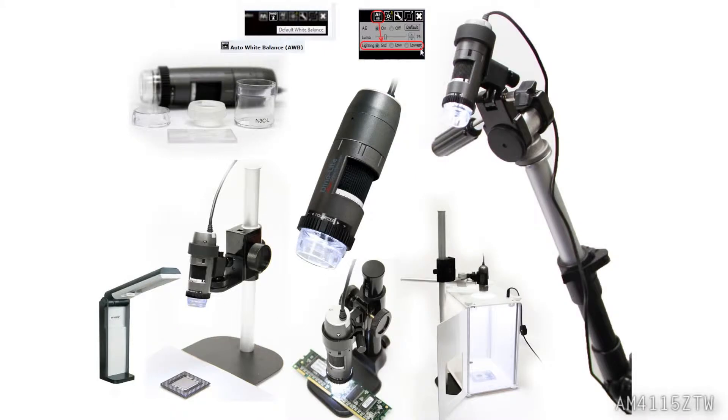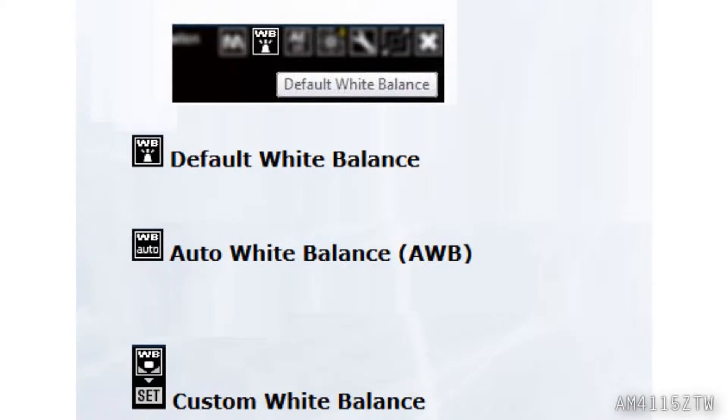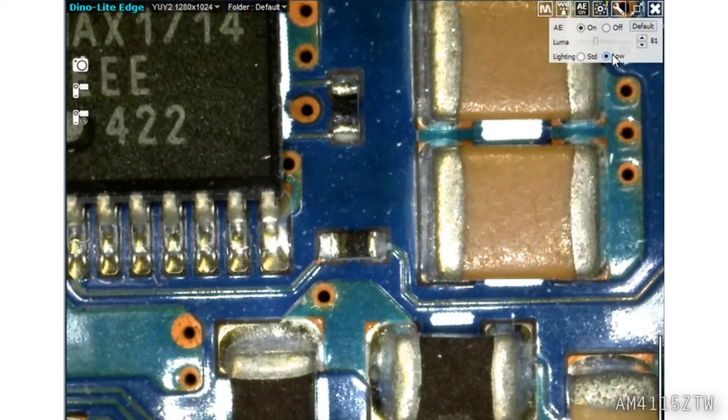For the highest quality results, make sure there is ample lighting and a Dynolite stand. Features such as white balance, auto exposure, luma, and low lighting enhancements in DynoCapture 2.0 will go a long way in creating high quality results.